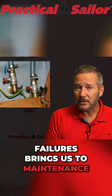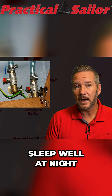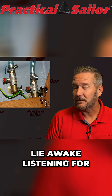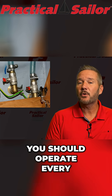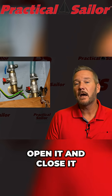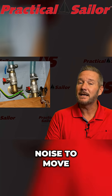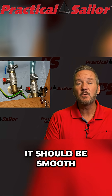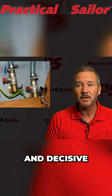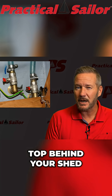All this talk about failures brings us to maintenance — the thing that separates the boat owners who sleep well at night from the ones who lie awake listening for dripping sounds. You should operate every seacock on your boat at least once per month. Open it and close it. Make sure it moves smoothly. If it takes two hands and a grunting noise to move, it's a problem. It should be smooth, predictable, and decisive — like a well-made gear shift, not a rusty garden tap behind your shed.